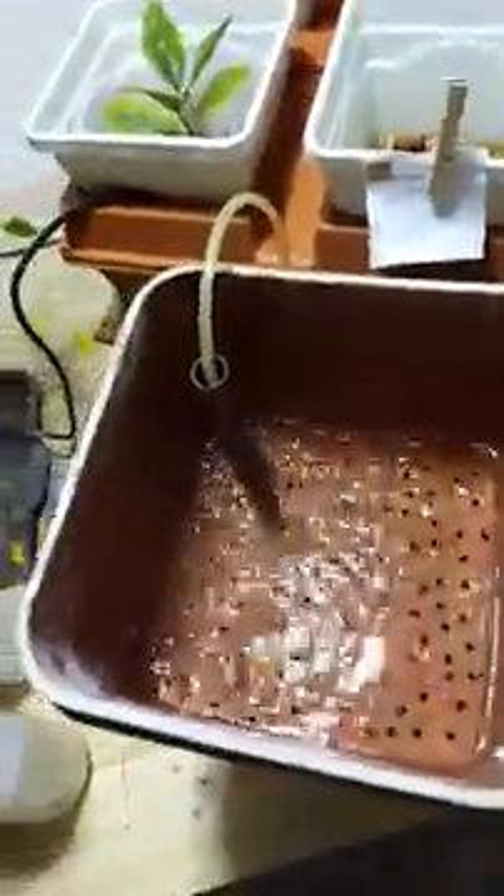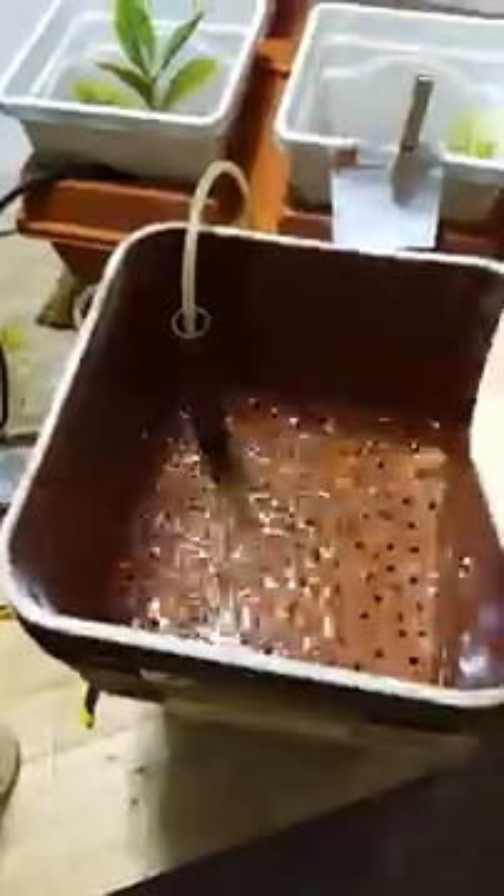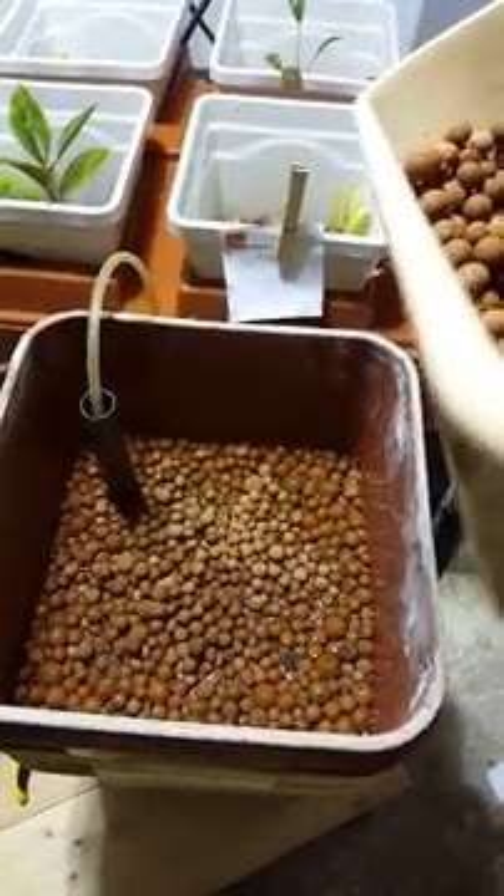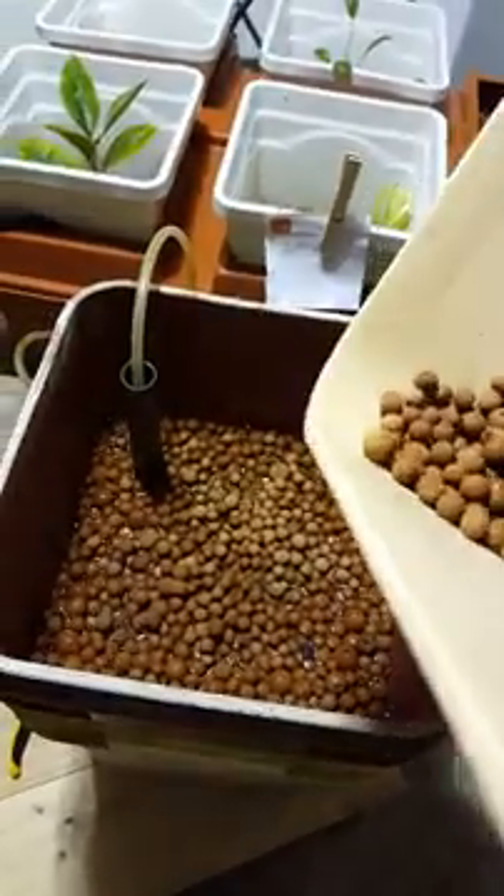So let me show you guys when I open the valve how this is going to work. Plenty of air — that's all we need. Let's put that in there. Maybe even a little bit too much, but that's all right.